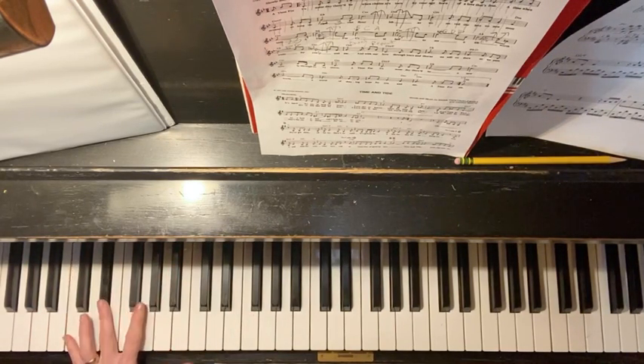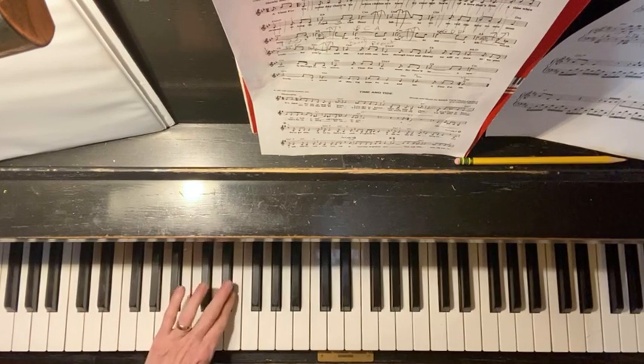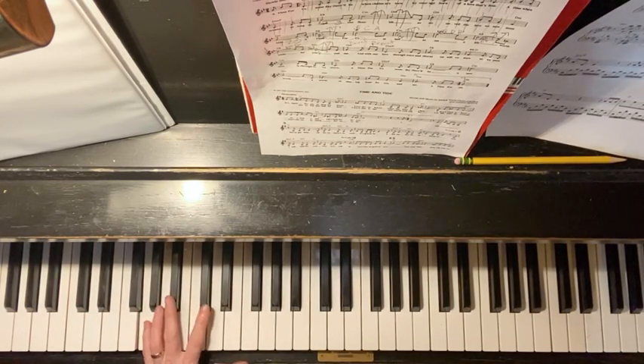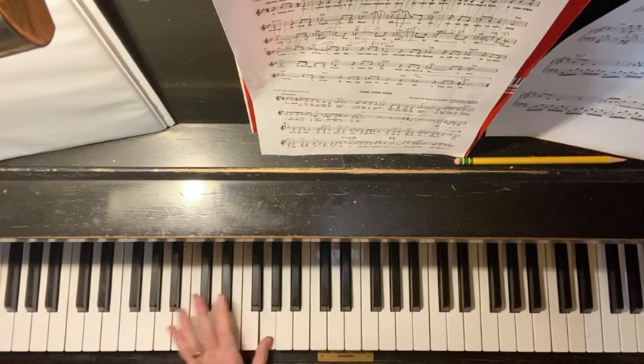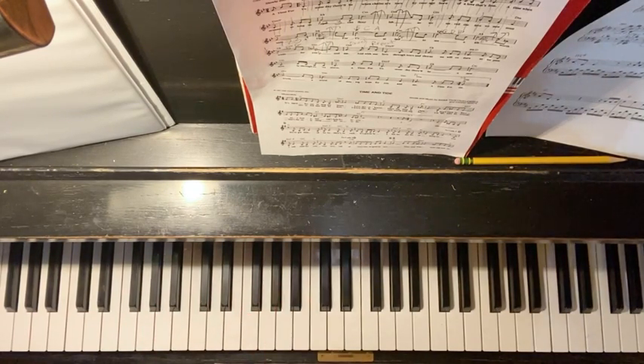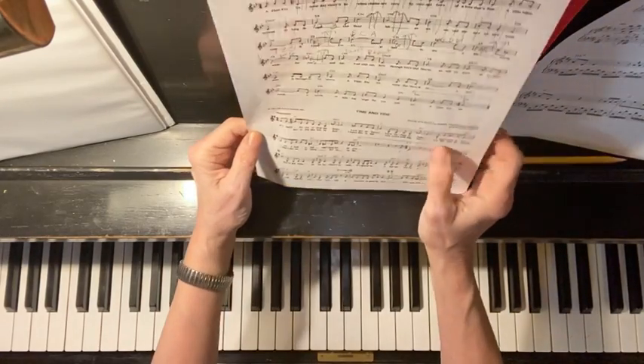C minor: C, E flat, G. C, E flat, G. And G minor: G, B, B, G, B, D, G, B, D. And finally a D minor.